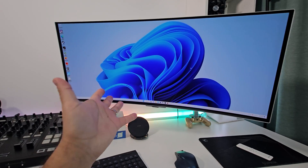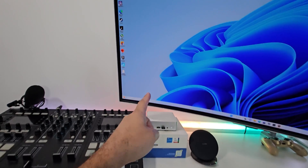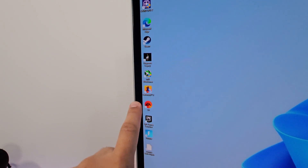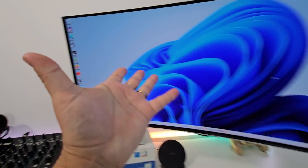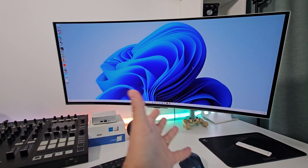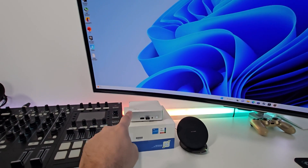So I guess everybody's dying to see if this Intel NUC can actually do some gaming. For that we're going to try a few titles — we'll start off with Hogwarts Legacy, then move on to Battlefield 5, and of course we'll try Fortnite as it's less graphically intensive and might do us some good. Let's see how competitive gaming is on this very tiny NUC.